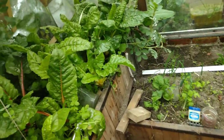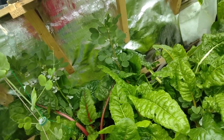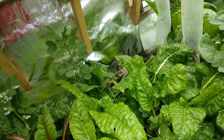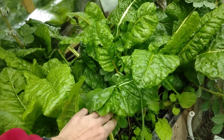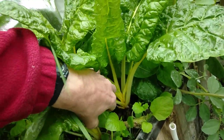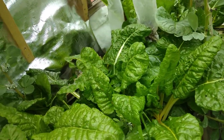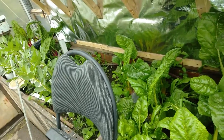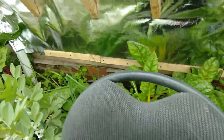First off is Swiss chard. These probably germinated in September — they were volunteers — and they are just starting to go to seed now, starting to raise up. So it's going to be time to harvest them all and replace with tomatoes, peppers, basil, and that sort of summer crops.